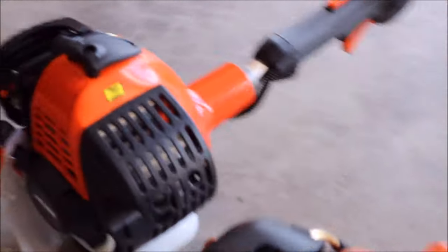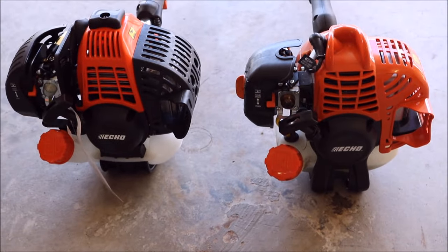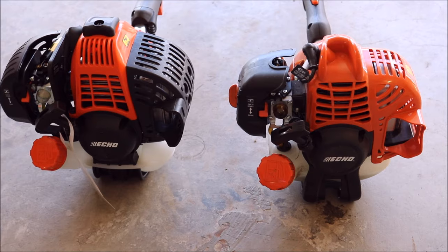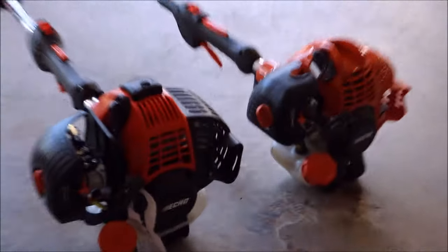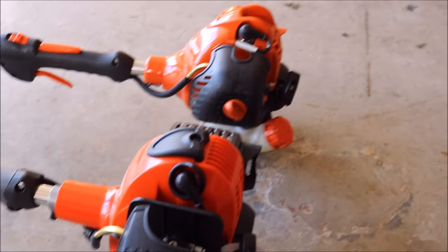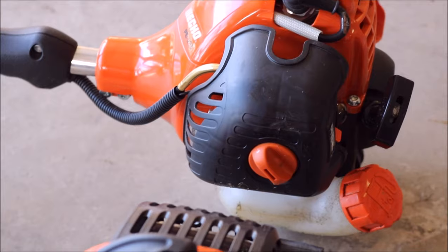It just makes it easy to appreciate the equipment that you spent the money on. Looking at both of these — you've got the 25.4cc on the left and the 21.2cc on the right. Let me tell you, there's a huge difference in these two. After using the 266, it's amazing I didn't just invest the money in it to begin with — it's been a total game changer for thick overgrown properties. Both of these have the tool-less air filter system, so you just remove that little orange nut and pull it off.